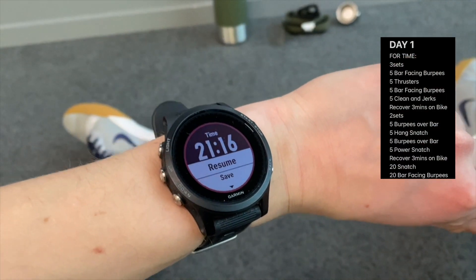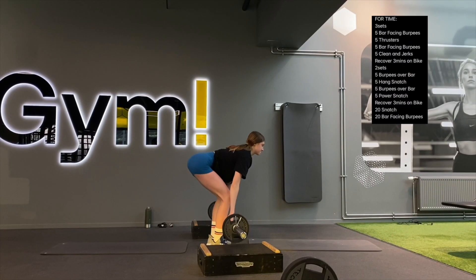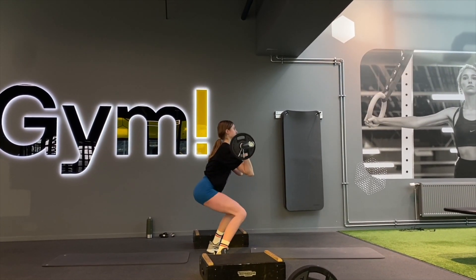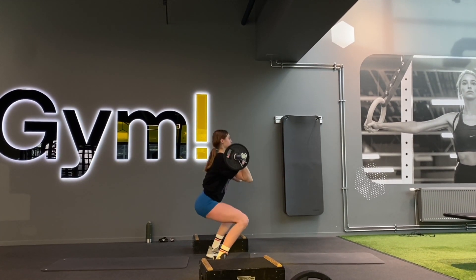Functional style, hard workouts. After today's weekly Monday quad day, it's something that isn't extremely hard but still challenging. Today's workout was basically three rounds: five burpees over bar, five thrusters, five burpees over bar, and five clean and jerks — and here the weight is a little heavier than the next part.